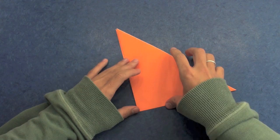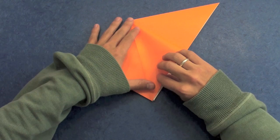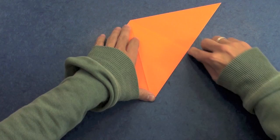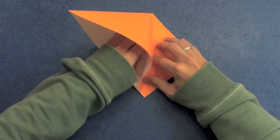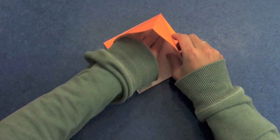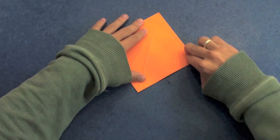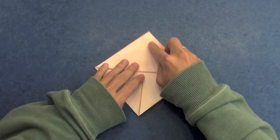And open here this pocket. Like this. And the same thing here on the other side — open this pocket here. Like this. This first layer, all the way up, on this line here.